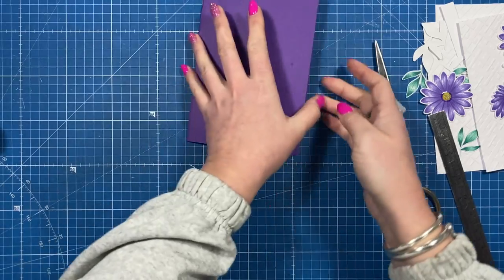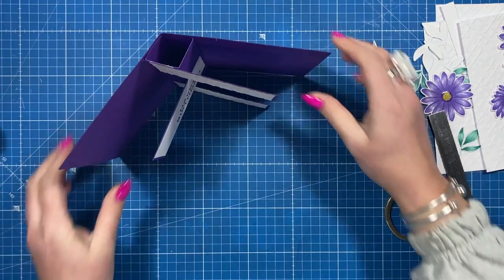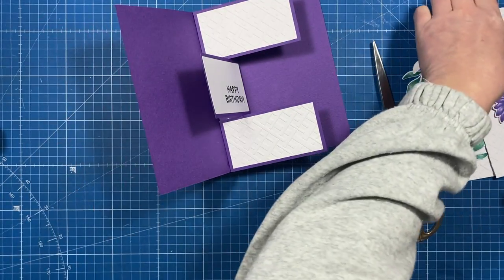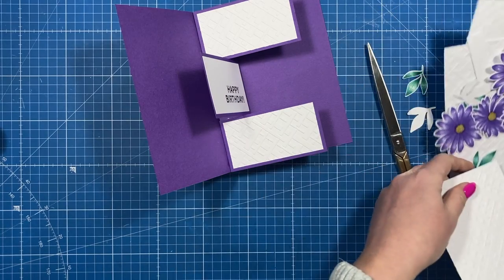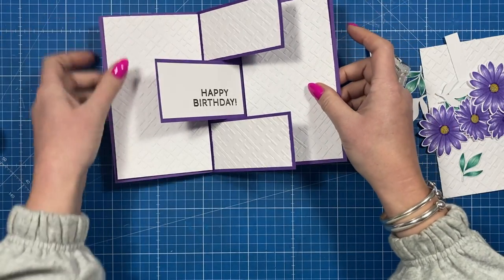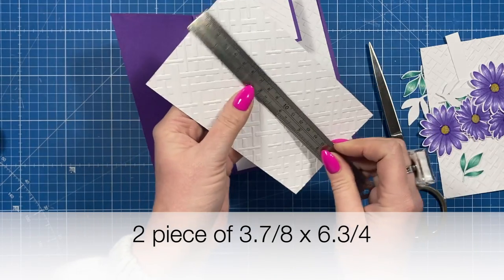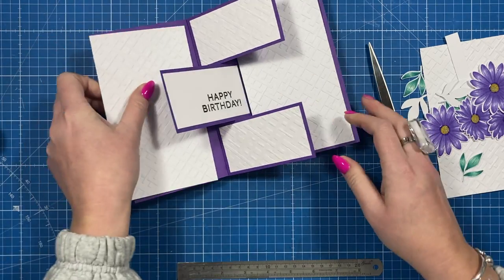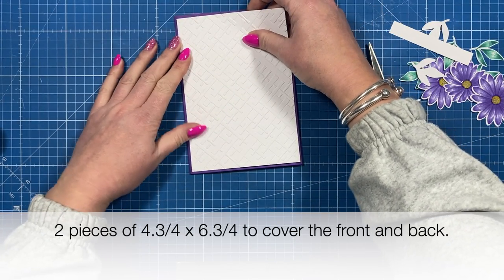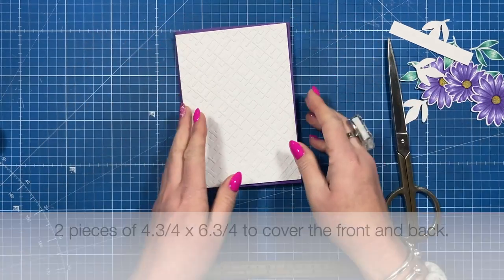I wanted to get it as close to the edge as possible so you have a lot of area to decorate. Now you've got those cool pop-outs and it will all stand up. I've got these two pieces to go inside - one goes under there and one goes on this side - and these are three and seven-eighths by six and three-quarters, you want two of those. Then I've got a piece of four and three-quarters by six and three-quarters for the front, and I've used that linen embossing folder for all of that.